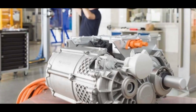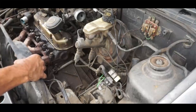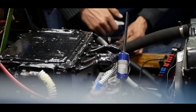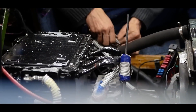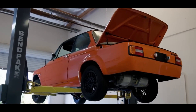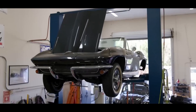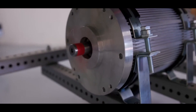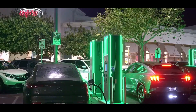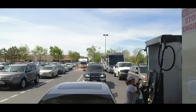As you embark on this electrifying adventure, remember to embrace the power of knowledge and continuous improvement. Stay up to date with the latest advancements in electric vehicle technology. Seek opportunities to optimize your car's performance and extend its range. And above all, inspire others to join you on a path to a cleaner, greener future. Will you be an advocate for sustainable transportation? Can you inspire others to take the leap and convert their gas cars into electric wonders? The possibilities are electrifyingly endless.